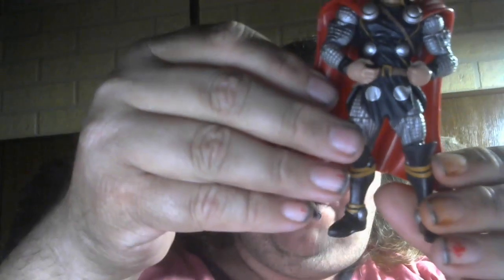He's got the wings on his head — let's see if I can show you, there we go, the wings. He's got the long hair, he's got the helmet, he's got the body armor, he's got the boots.